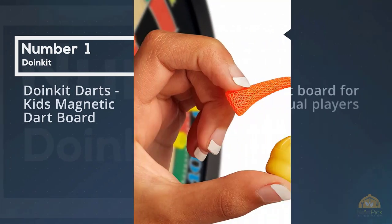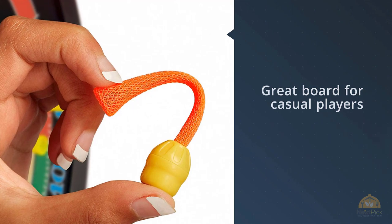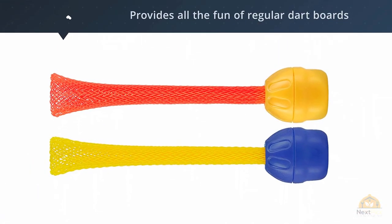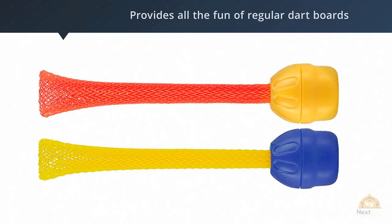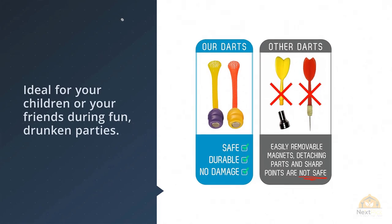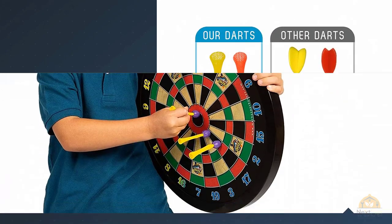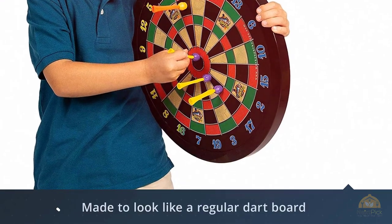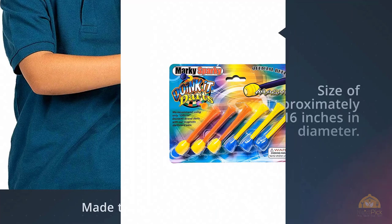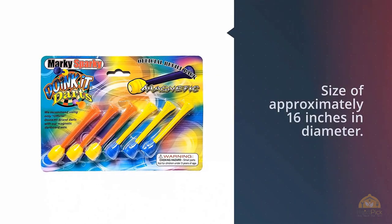Number one: Most Popular Doing Kit Darts Kids Magnetic Dartboard. Here we have a great board for casual players. It provides all the fun of regular dartboards but with almost none of the risks. It's ideal for your children or your friends during fun parties. The board is made to look like a regular dartboard with correct markings and a size of approximately 16 inches in diameter — not quite regulation sized, but close enough. This board was not intended for professional dart players, but for recreational purposes it's decent, and the board comes with six special magnetic darts included.